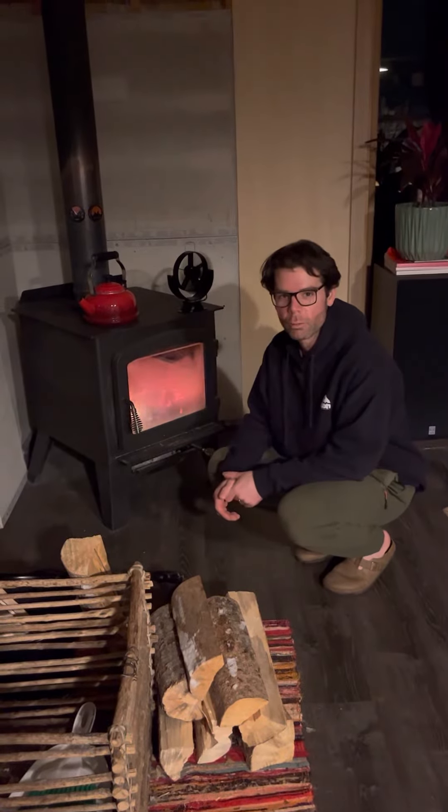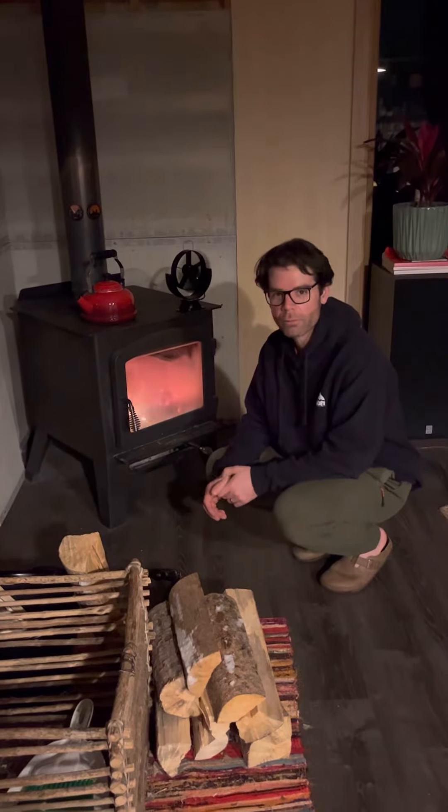Welcome back to Beeferson Ranch. Tonight I'm gonna show you a loaded wood stove so you can have an overnight burn and keep your cold weather house warm.